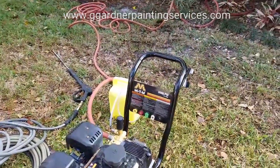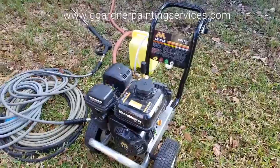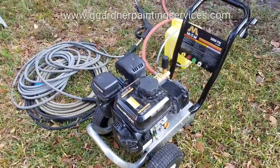Today we're using the Mighty M 3000 PSI Chore Master, a good single user machine. It's about 70 to 80 pounds, not too difficult to load and unload for one person.